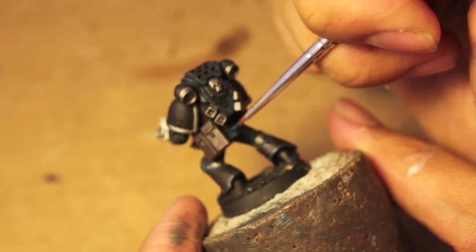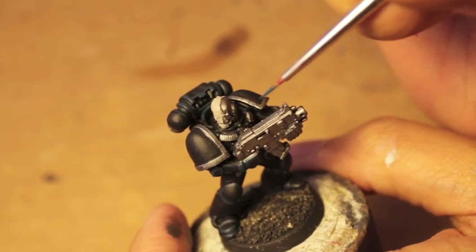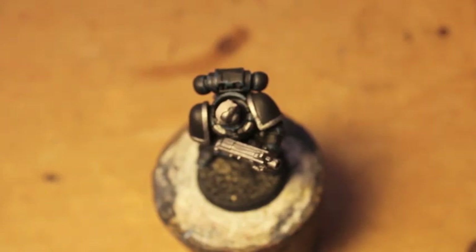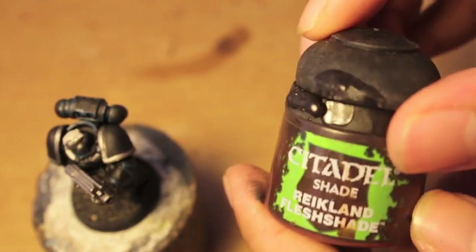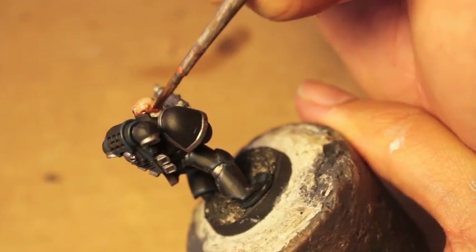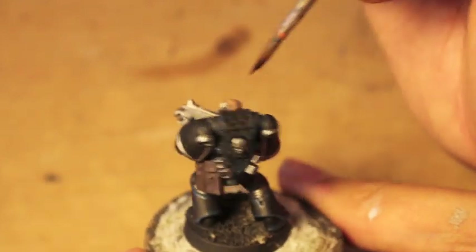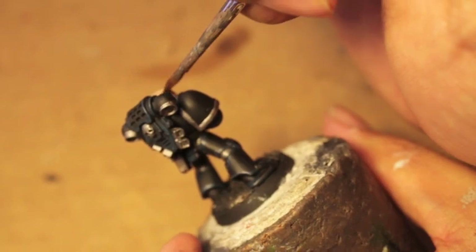We're just about done with these highlights. Next thing we're going to do is paint the entire thing over with Nuln Oil. Before we do that, let's paint his skin — we're going to paint the skin with Reikland Fleshshade. See how that instantly gives him some color and life. You can keep his skin looking very pale and pallid and deathly, but I find this is a good way to start with the skin tone even if you're going to do sickly skin.